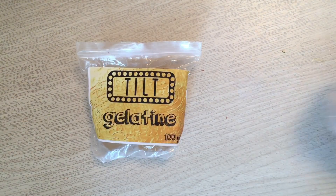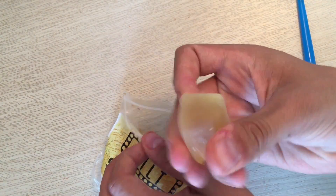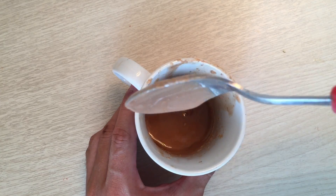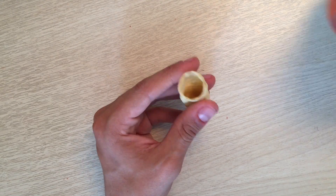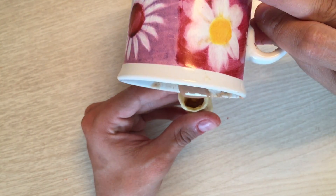Now it's time to make the actual finger. I'm going to take some gelatine, which was sent to me by The Amazing Tilt, and some foundation. I'm going to mix them together and put it in the microwave for 10 seconds until it goes watery, just like this. Then I'm going to pour it into the cast we've just made and wait about half an hour to let it all dry.